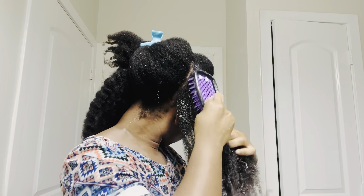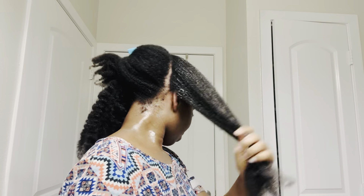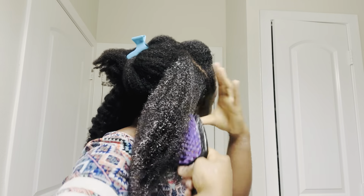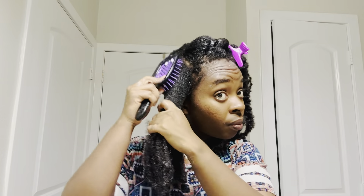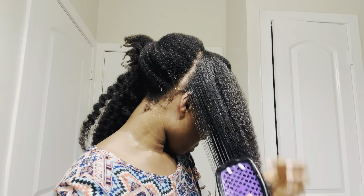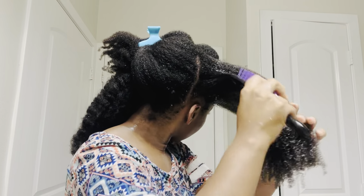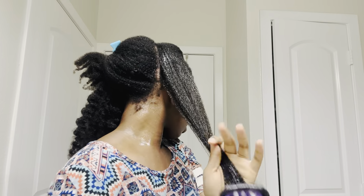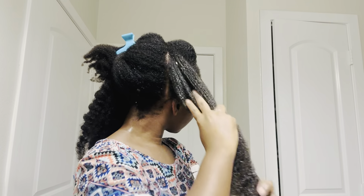I have to tell you, I do not know what the technology is in this brush, but it is just special. It detangled my hair seamlessly and I was very pleasantly surprised. I just kept using it and I was really shocked when I got to my roots — the way it just glided through my strands. It made my hair feel like butter, and with the conditioner and water, my hair felt really lightweight and well detangled.